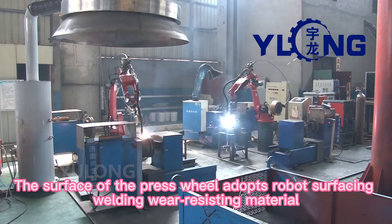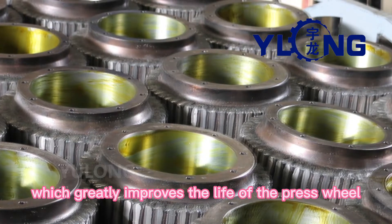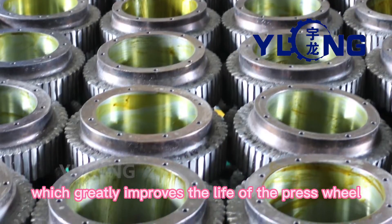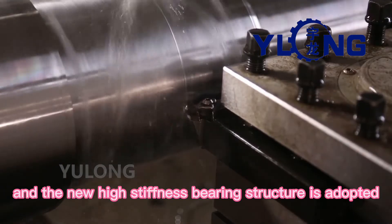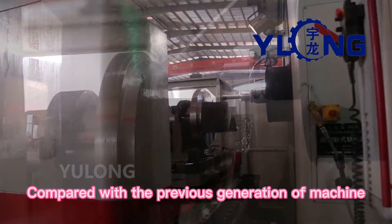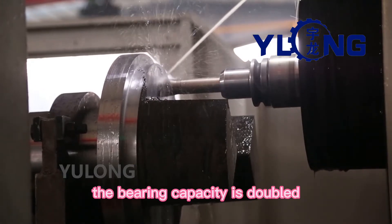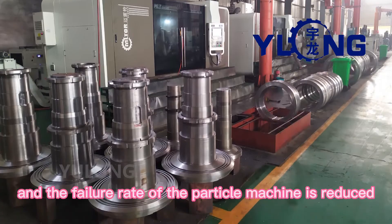The surface of the press wheel adopts robot surfacing welding with wear-resisting material, which greatly improves the life of the press wheel. The main shaft is thickened by 15 percent and a new high-stiffness bearing structure is adopted. Compared with the previous generation of machine, the bearing capacity is doubled and the failure rate of the pellet machine is reduced.